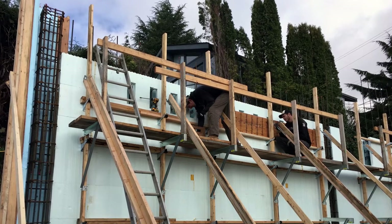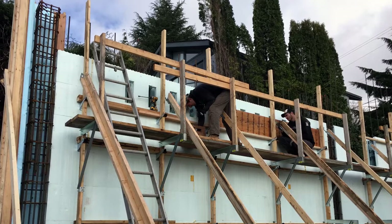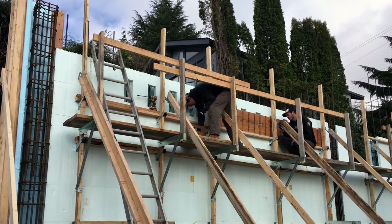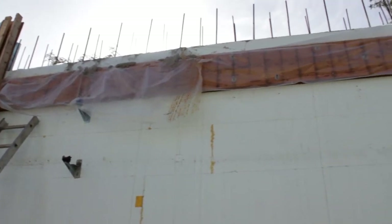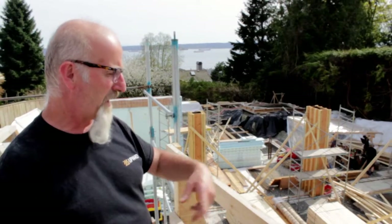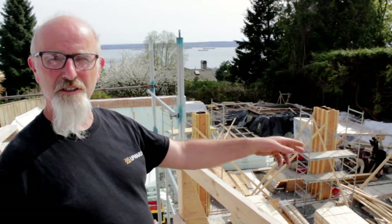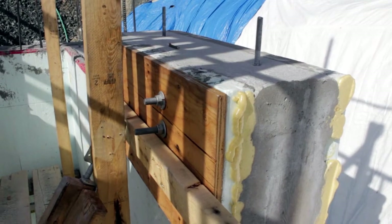Here you can see we put the floor ledgers on ahead of time. We cut little notches in the top row of the ICF and pre-bolted on the Nelson bolts so that we poured the concrete all around them. We left ICF between each bolt, which has the integral tie that's part of the block, so we didn't cut any ties out.